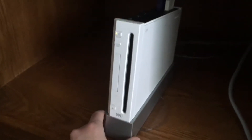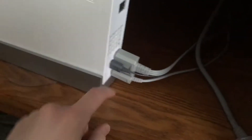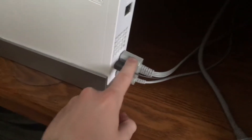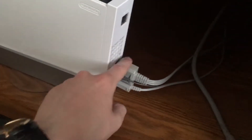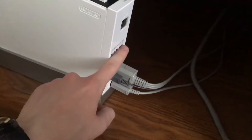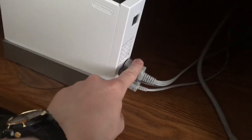So first off this is my Nintendo Wii console. It's very basic and you've got three plugins for the sensor bar, the power cord, and this one for the normal AV cables or you can use the component cables which I'm going to show right now.